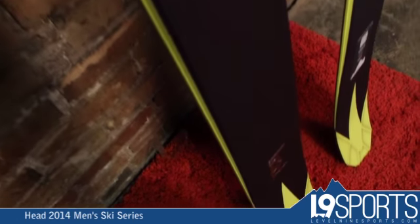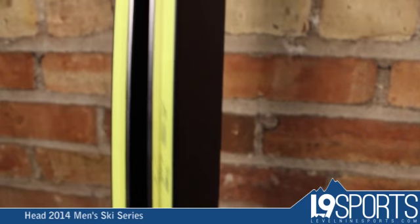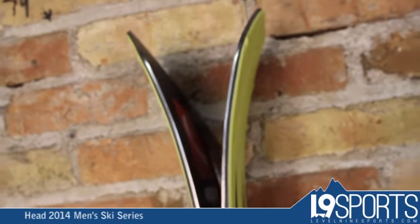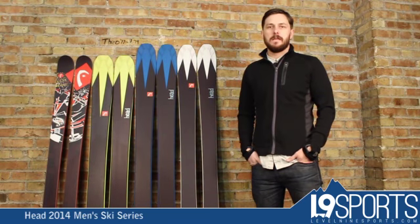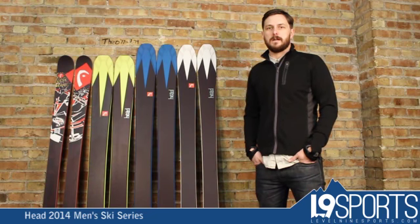Very fun, easy to turn — like a lot of skis in this category. Good tough top sheet, sidewall wood core. This is the 2014 big mountain collection with a park and pipe option on the end from Head. Check this and all other new 2014 skis out at level9sports.com.